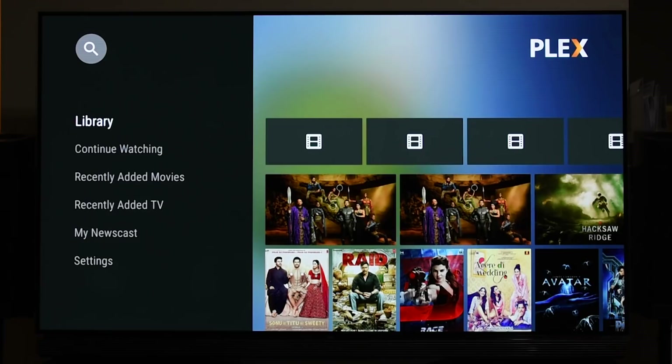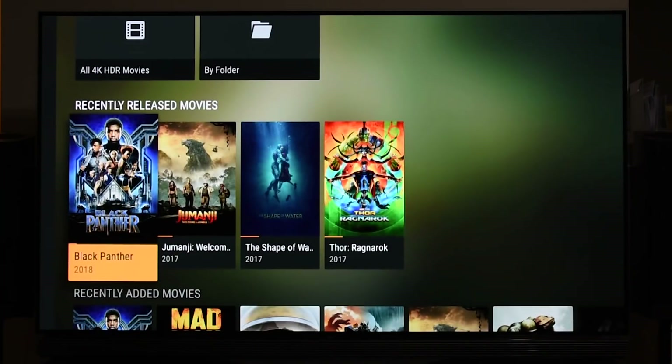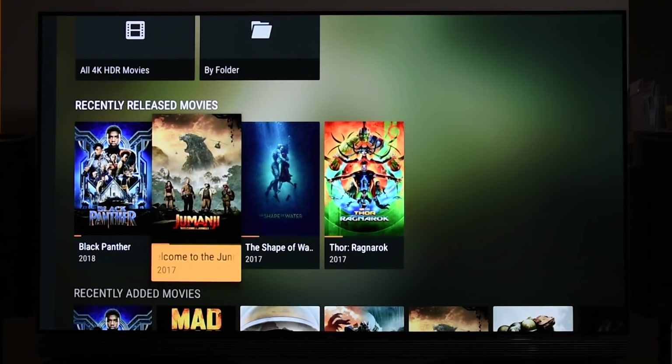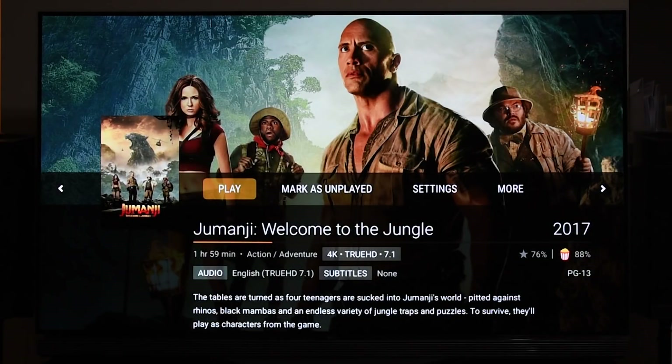This is the Plex app. Let's go to the library — I have 4K HDR movies here. I'm going to play Jumanji. I'm not going to play the video and audio for long because I get copyright hits for even five or six seconds, so I'll just show you a glimpse. The main thing is to show you how to get Dolby Atmos. As you can see, this movie is in 4K TrueHD 7.1 — this is what you need for Dolby Atmos.